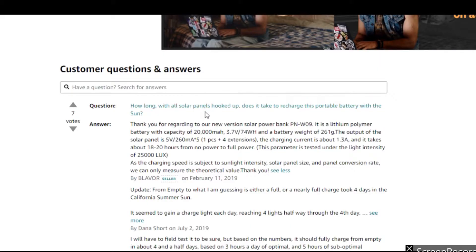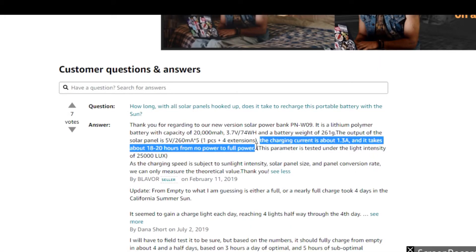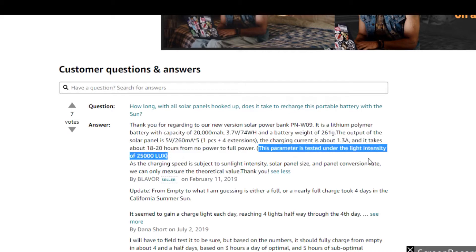The first question you might have is: how long does it take these solar panels to fully charge this power bank going from 0% to 100%? According to an Amazon response directly from the seller, it can take anywhere from 18 to 20 hours from no power to full power under a light intensity of 25,000 LUX, which is basically a fancy way of saying pretty much a direct line of sight from the sun to the solar panels.